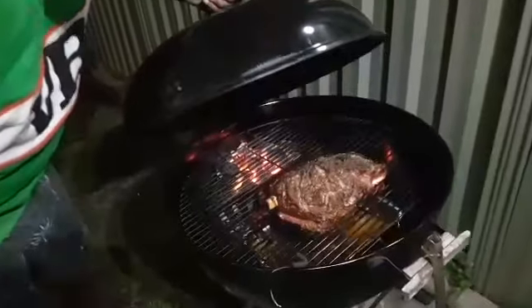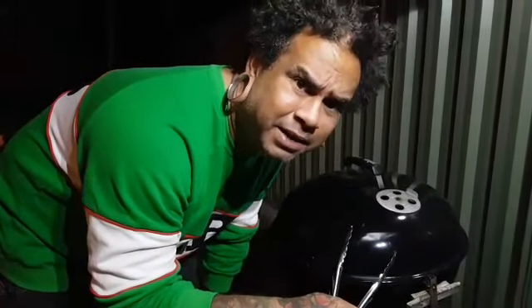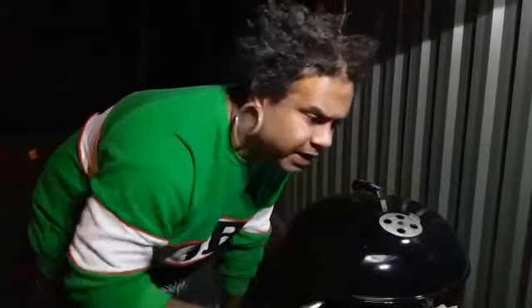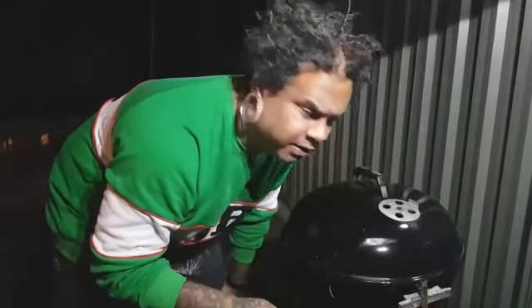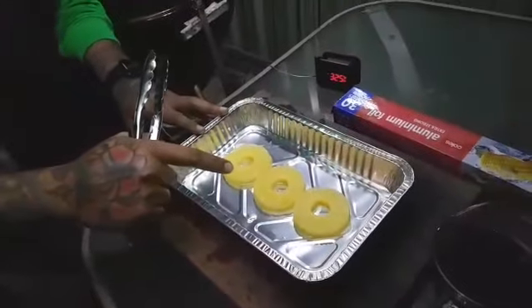Hey, how you going guys — not sure there's enough light here. Anyway, we're three hours in so we're going to check it right now. At the two-hour mark I actually put a bit of maple syrup on — that's a trick I like to do, especially with lamb. Maple syrup loves it all day every day. What I'm going to do now is put it on a bit of liquid, so I'm going to put it in a tray with a bit of pineapple on the bottom.